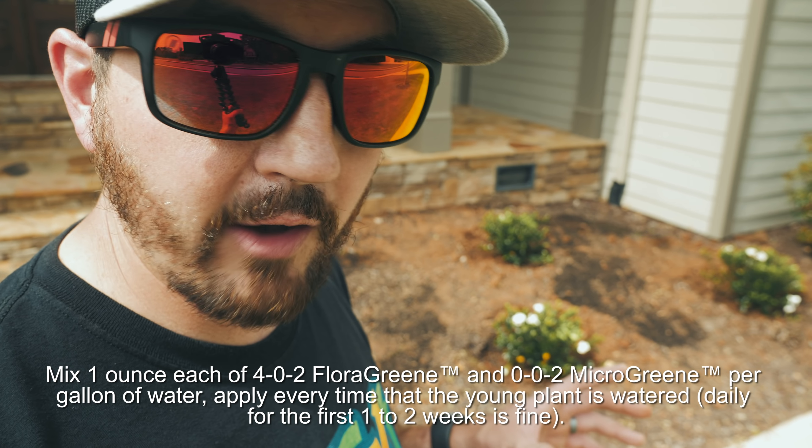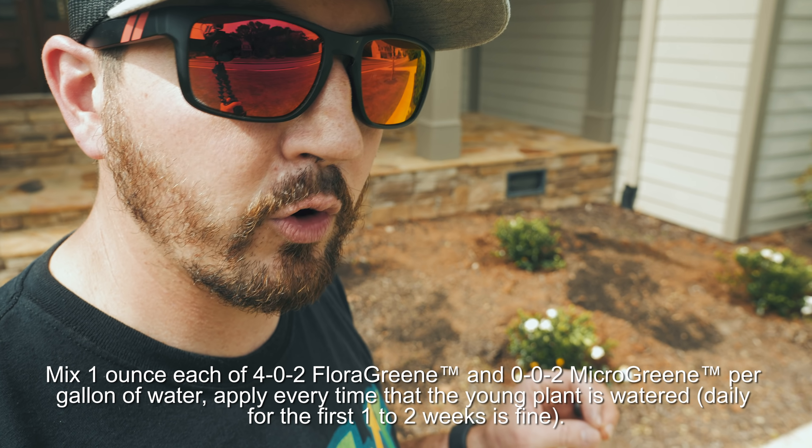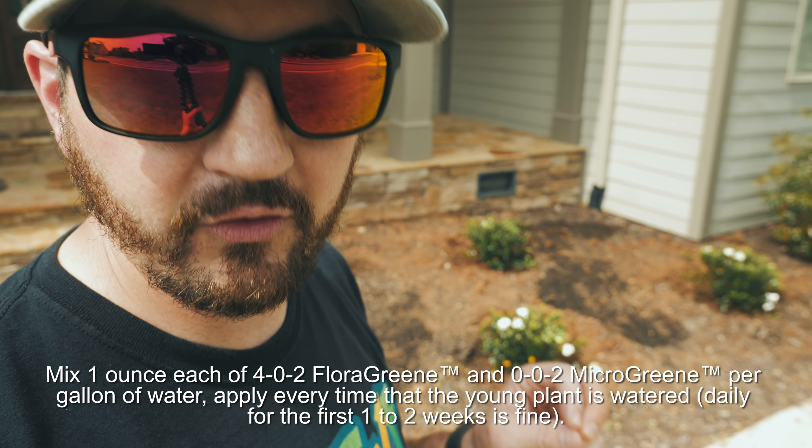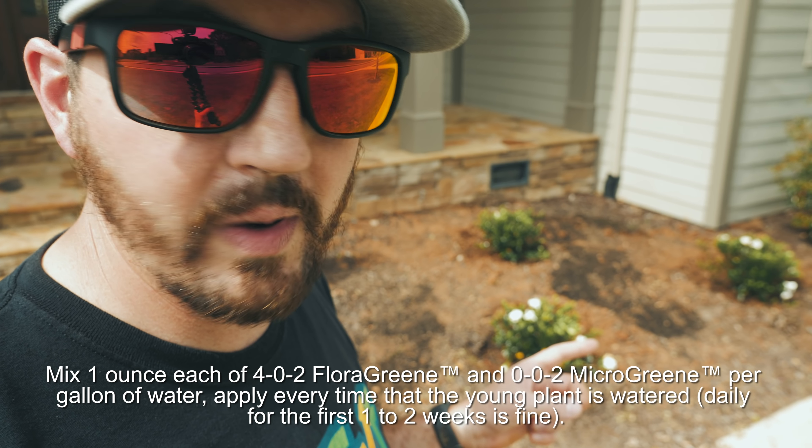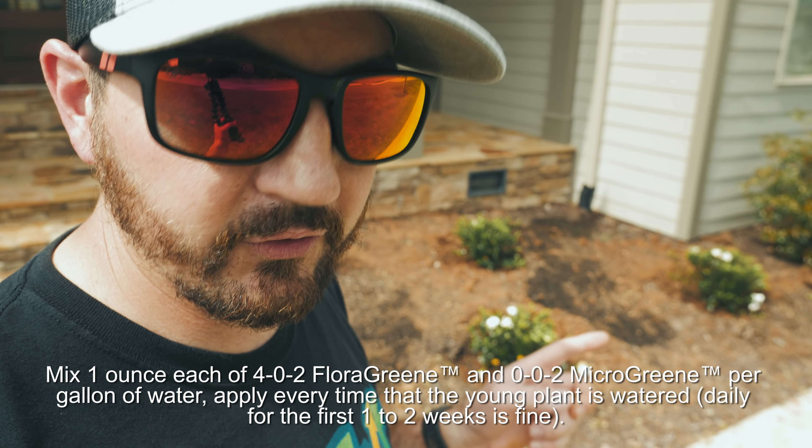They're set and ready to go. The plan is to water these every day for about a week to two weeks, and every time I water with about a gallon of water, I'm going to put in an ounce of 402 and an ounce of zero-zero-two. So every daily watering for about two weeks: ounce of 402, ounce of zero-zero-two, about a gallon of water. And there you go — that's how you transplant gardenias into a new garden bed.